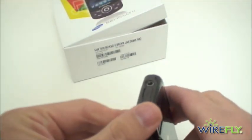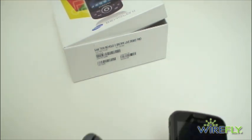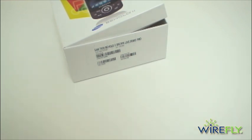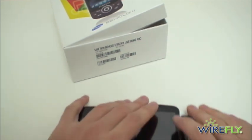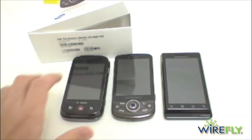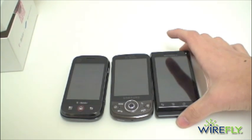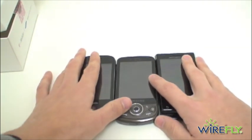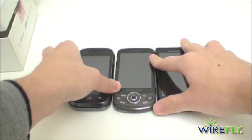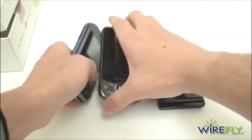And here's your battery. Just for a quick size comparison, I do have a Droid and a Cliq here — both Android phones. Obviously the Droid is for Verizon. The Droid looks to be about the biggest, but the Behold 2 is actually the thinnest phone here — slightly thinner than the Droid and a little less than a quarter of an inch thinner than the Cliq.